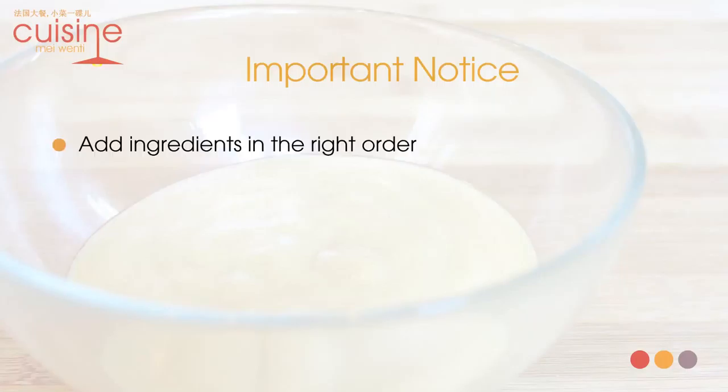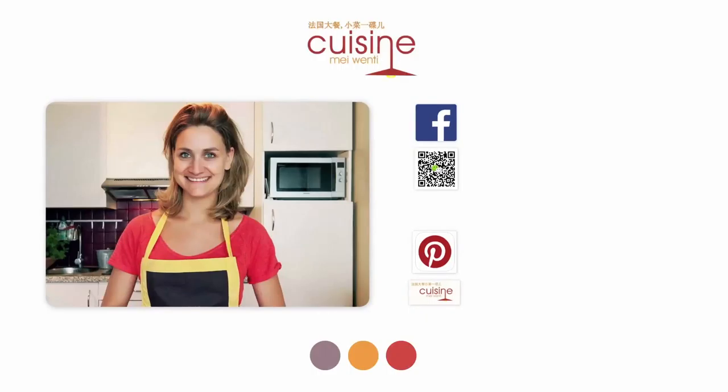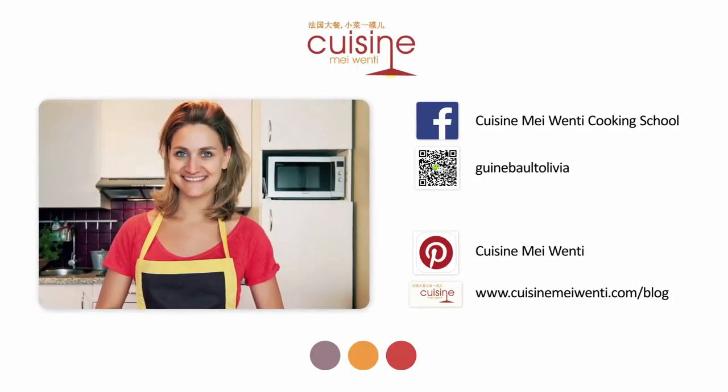What you should remember about this recipe: first, add ingredients in the right order — start with vinegar and mustard, then add oil. Second, it's important to pour oil little by little. Third, while whisking constantly, make sure each addition is fully incorporated before adding the next. Last but not least, a tip from my grandmother: add a few drops of water.